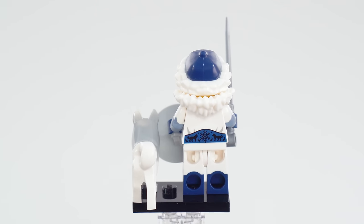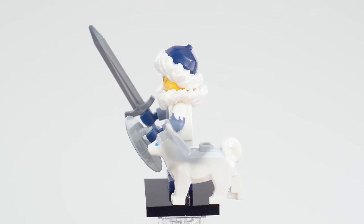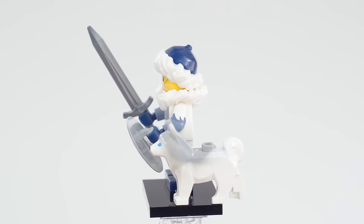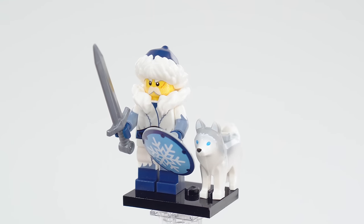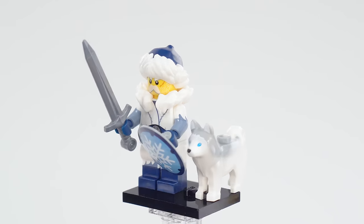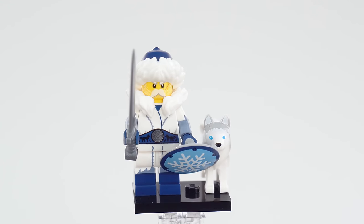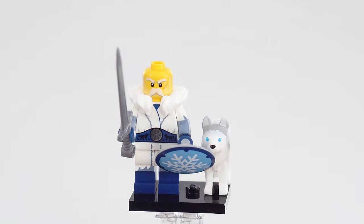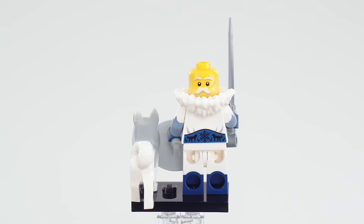Nice printing around the back of the torso. There is an animal — it uses the husky mold, but this one is molded white and light gray rather than white and dark gray. The eyes are an exclusive dark azure, I believe. I think that represents a wolf, not a dog in this case — especially with those eyes. Really nice printing for the belt around the front as well. Taking this off, there's a little bit more to the face print, and there is an alternate face as well. So much going on with this figure and its accessories.